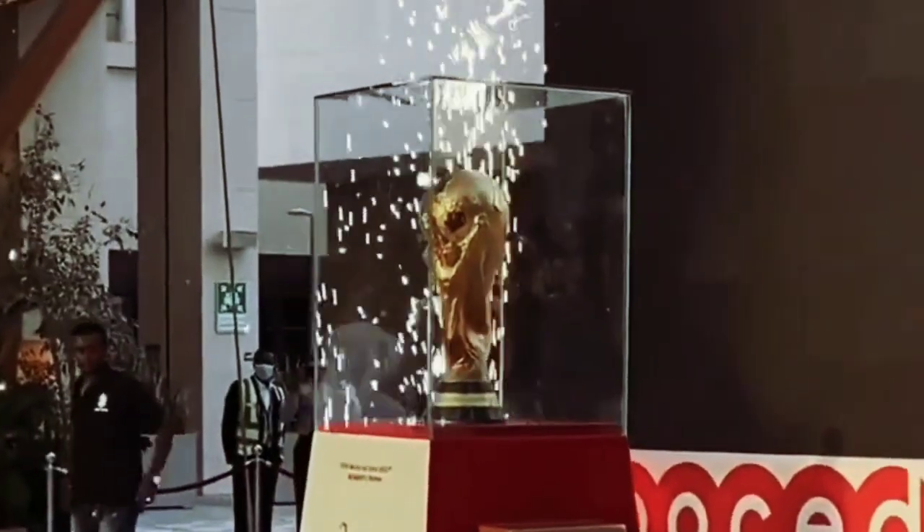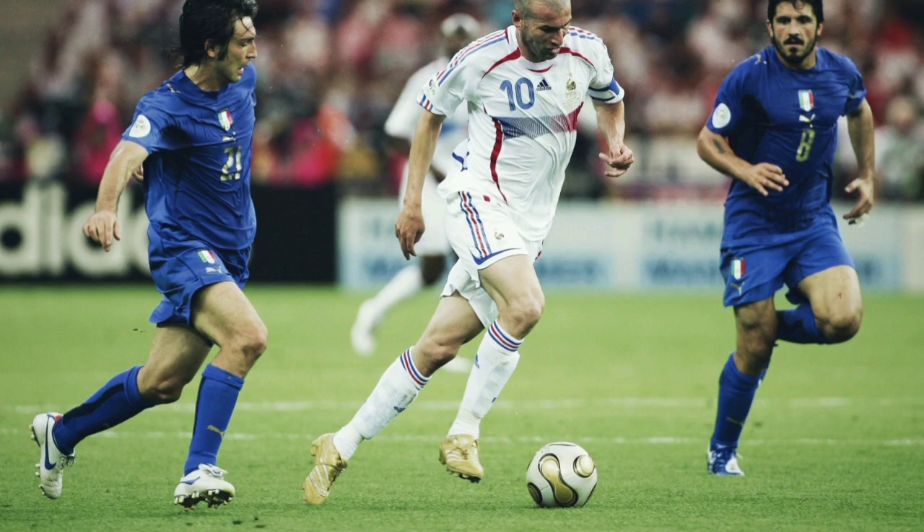Generally, these two words can be used to define the FIFA World Cup: diverse and enthralling. Teams from across the globe always want to be represented at the tournament, and every professional footballer's dream is to play at the FIFA World Cup. Records and lifelong memories are made during this tournament. But the World Cup is nothing without the football itself.